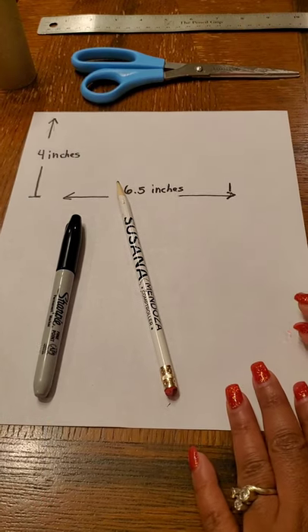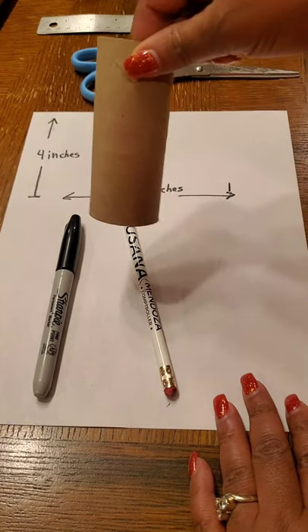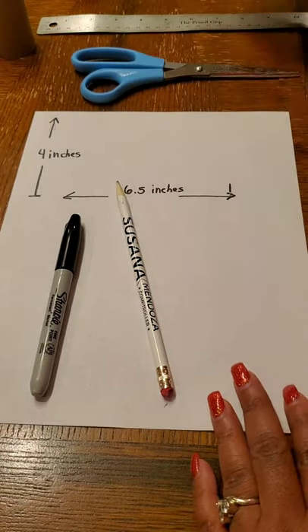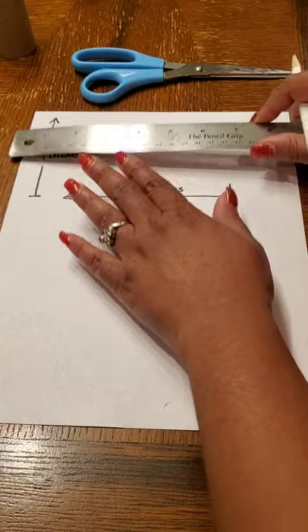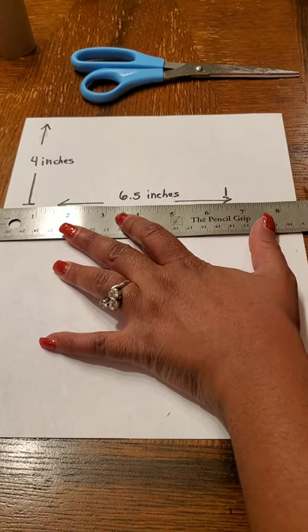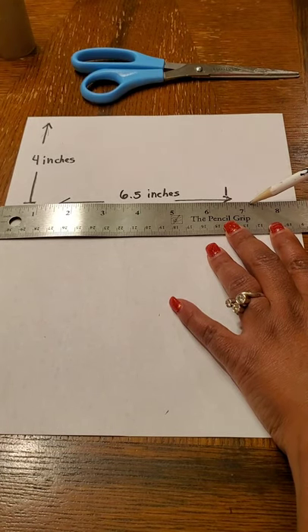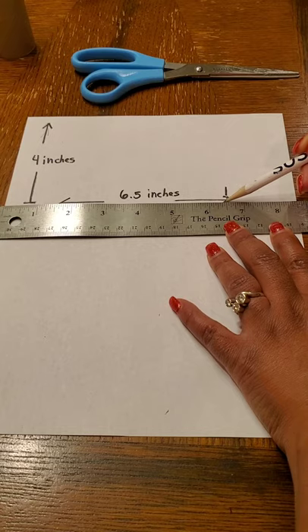The first step is measuring out our paper so that it's the size we need in order to later wrap it around our toilet paper roll. Take the ruler and put it to the edge of the paper all the way at the end where the first mark is, and measure it to six and a half inches long. That's in between the six and the seven — the long line right in the middle of those two. Make a little mark right there for six and a half inches on your paper.